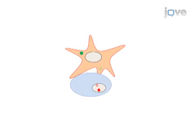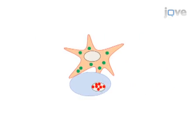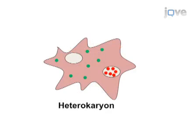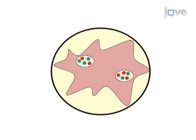The second step of the procedure is to mix the cells together and allow each cell type to accumulate protein. The third step is to inhibit protein synthesis, then fuse the cells using polyethylene glycol. The final step is to visualize protein localization via fluorescence microscopy.